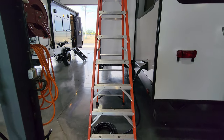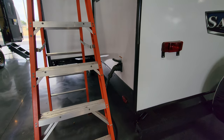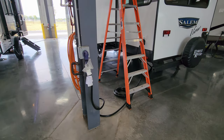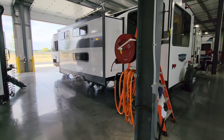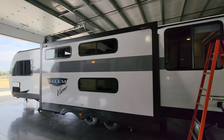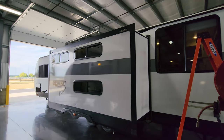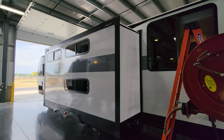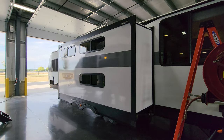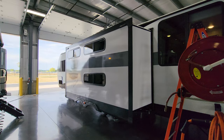This one was ordered with the 50-amp electric service to allow for that second AC and the washer/dryer prep. The detachable cord is about 30 to 35 feet. The slide room area is pre-prepped for Solaire slide toppers — little brackets in the corner allow you to put a slide-out topper that rolls in and out with the slide. That's a very nice feature to consider adding: it helps shade the room, repels leaves, twigs, debris, and water, keeping the roof of the slide clean so it's less likely to damage anything when running in and out.